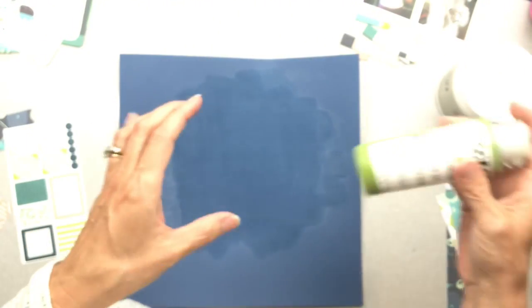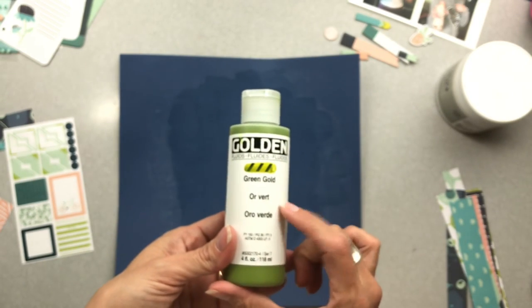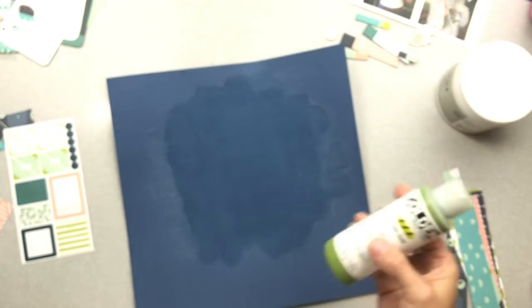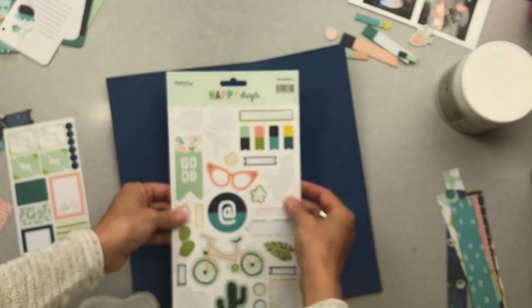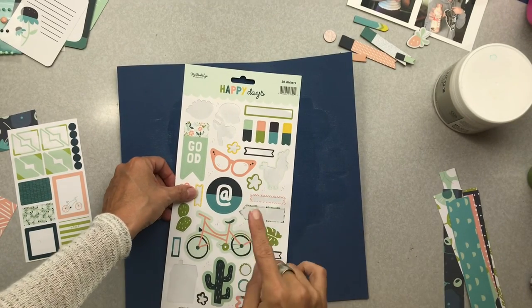And then when that dries, or if I force it along, I'm going to come in with this golden green gold. The reason why is because I know I want to use some of the leftovers from this kit that I have — this My Mind's Eye Happy Days. It has a lot of that green gold kind of tone in it. So it has a lot of that tone in it.